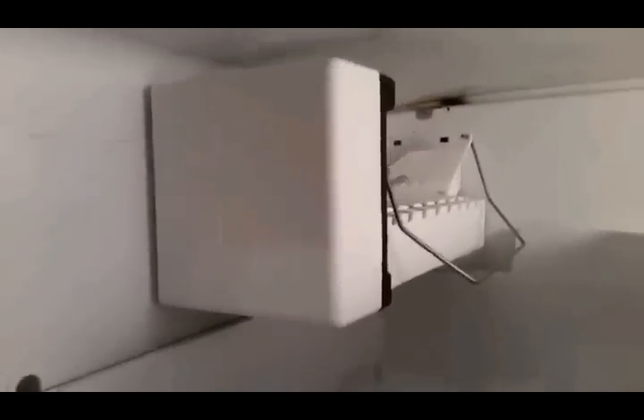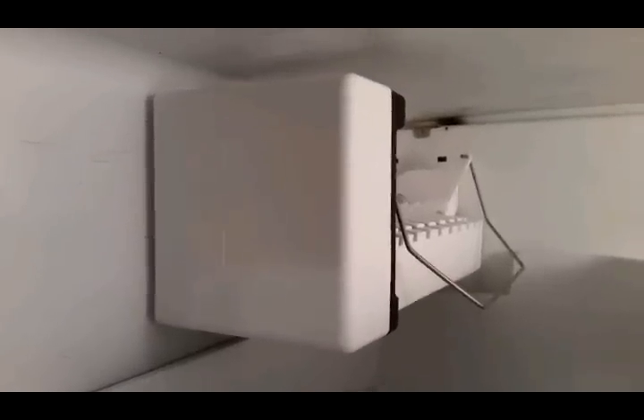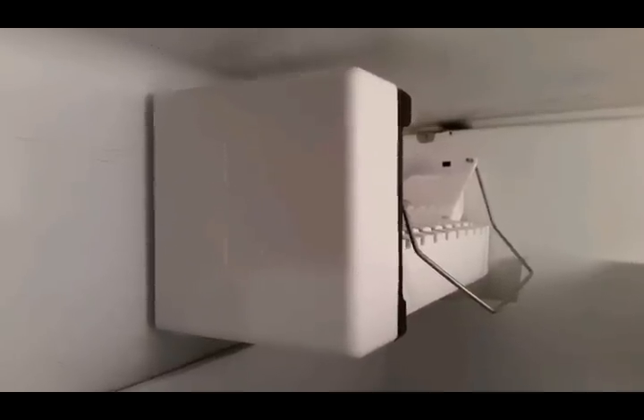Now, if you have a working ice maker, I don't advise you do this test because it's going to cycle and actually run water through here. So if you already have water, you could overflow the ice maker.